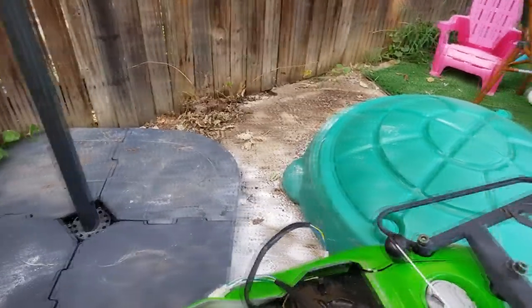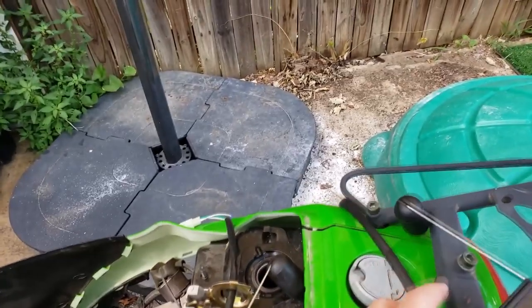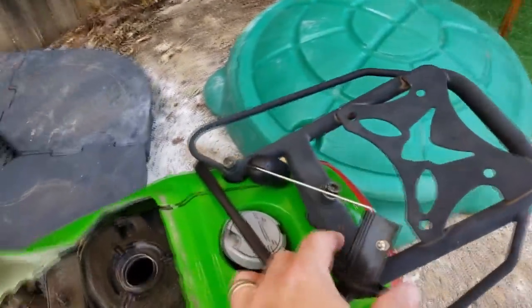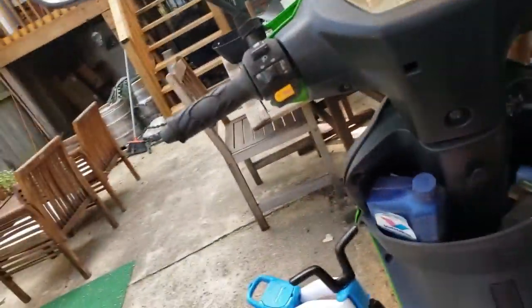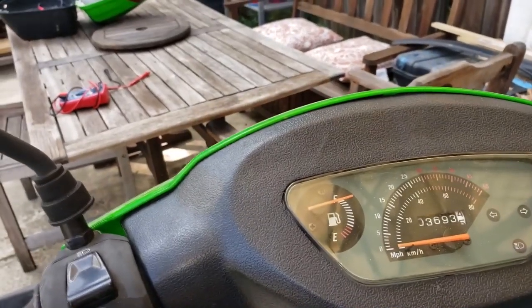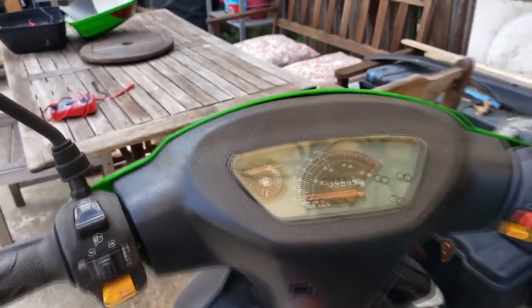It's been a few weeks since I've been able to work on the cycle, but it gave me enough time to get the old float out and get the new float in. Now it's the moment of truth — turning on the key. Look at that! The gas gauge is up. Moving the float, this float is working perfectly.